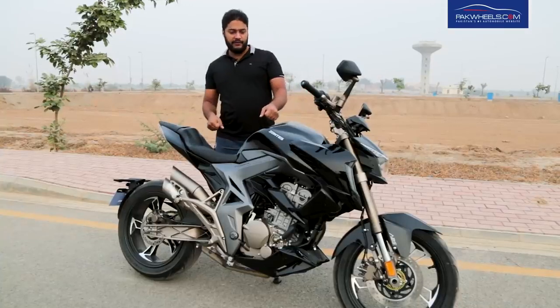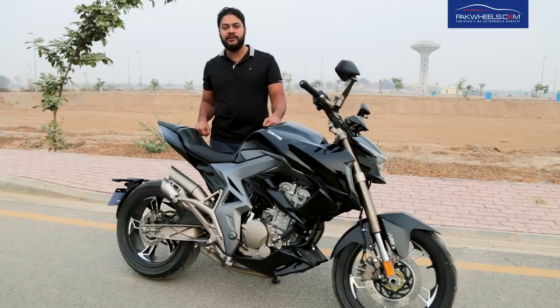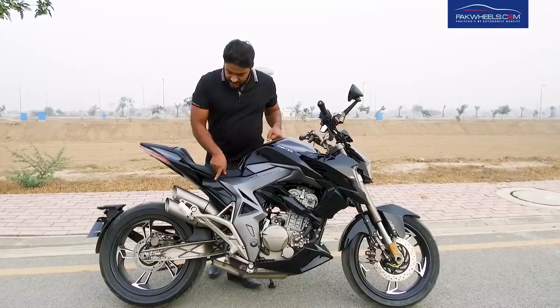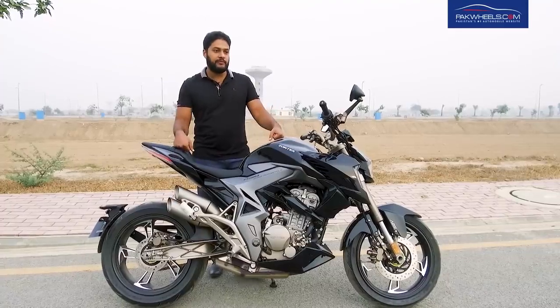The fuel tank has a 15-liter petrol capacity. The exhaust system comes with a single catalytic converter. The exhaust style is very beautiful and dual mufflers are provided.